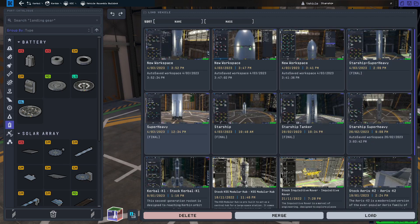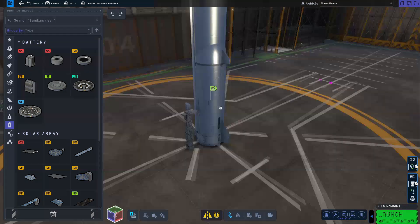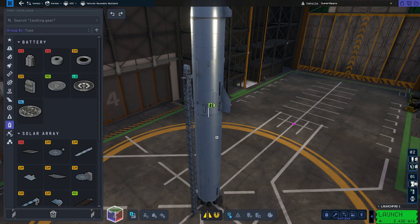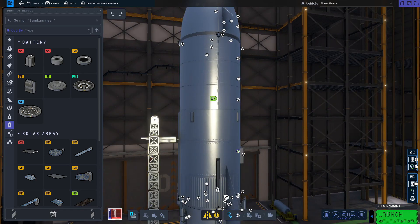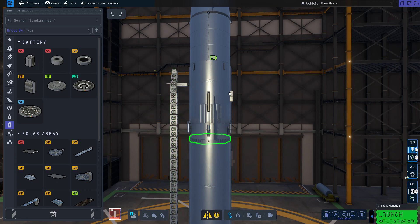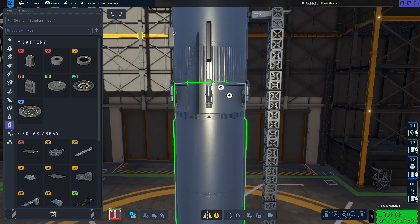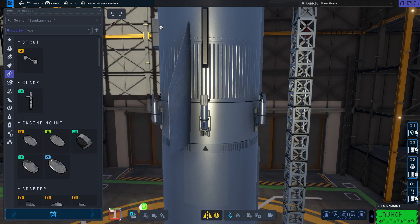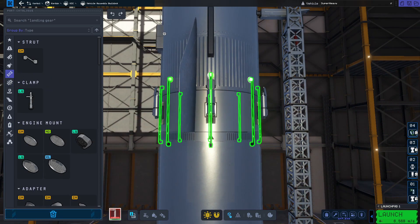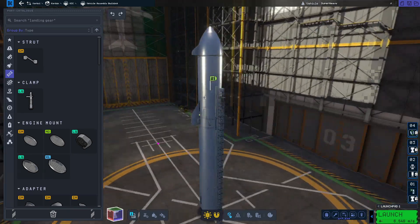Now all that's left is to load our super heavy, then load and merge in our starship. Once it's in, place it on top. You might notice your delta-V is wrong - just set the starship as your launch assembly and that'll fix it. Sort out your staging order, making sure to put the radial decouplers right on top so you don't blow off your landing legs. Right click on the engine mount and make sure the shroud deploy type is set to none - unfortunately it forgets every single time you load it. Finally, place 8 struts from the first to second stage to keep it stable. And that's it - your Starship and Super Heavy are ready to fly.